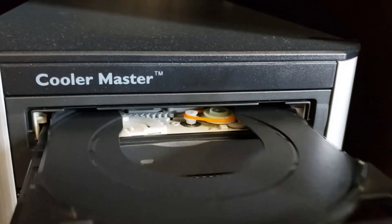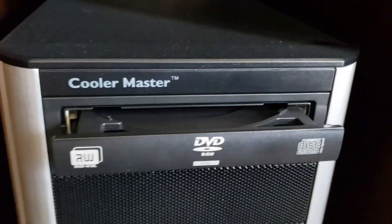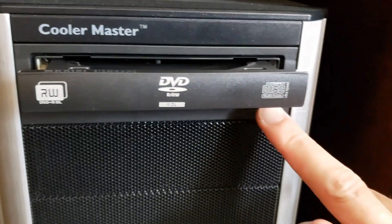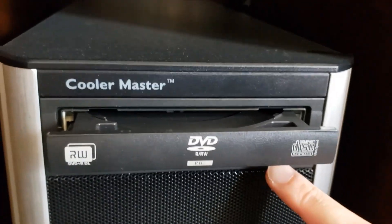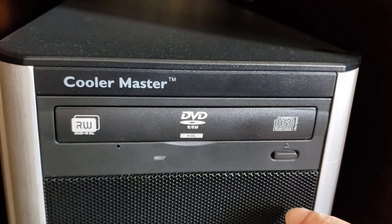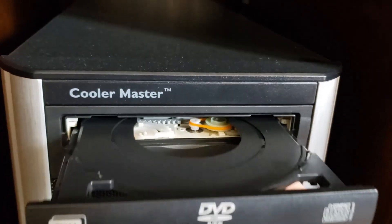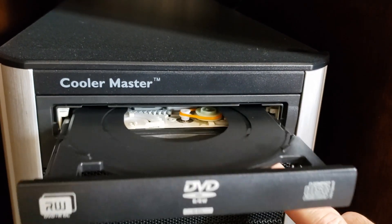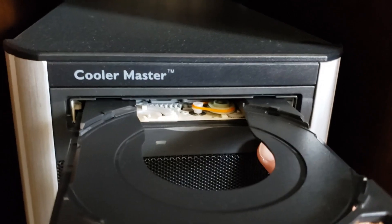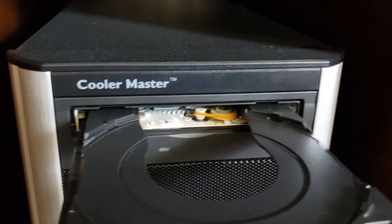Test the door — everything spins up alright. Now let's power on the computer. Okay, and everything works as it should. This solution works with 99% of these computer drives.